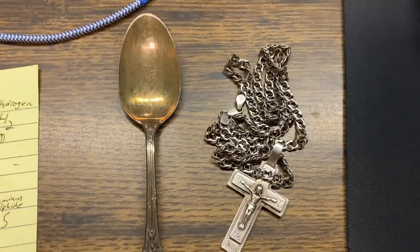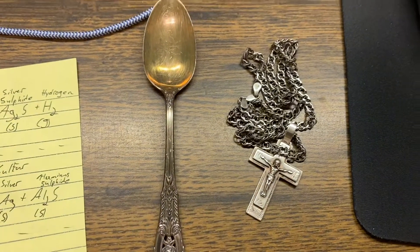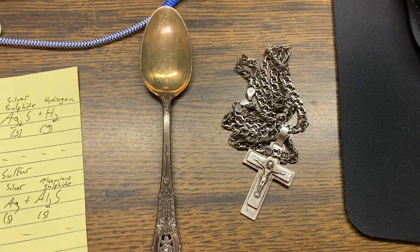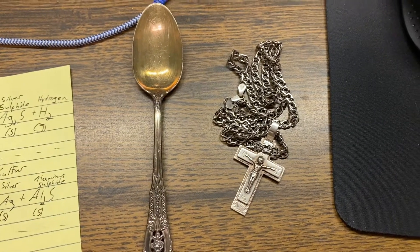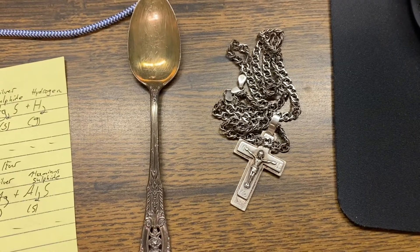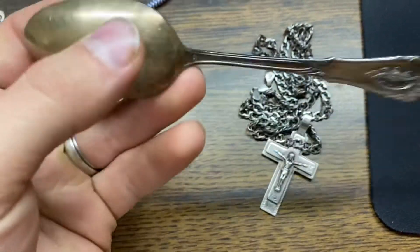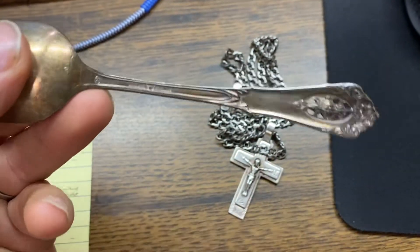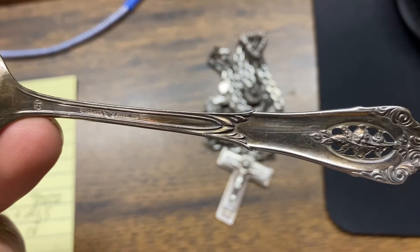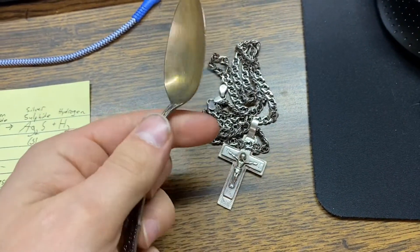For this video I'm going to show a very simple method for polishing your silver without having to use any kind of paste or store-bought silver polish — just basic ingredients usually laying around the house. We're going to polish this spoon; it's sterling silver. It says 'Wallace Sterling,' so that's 925 silver, and you can see it's not really shining like it should be.